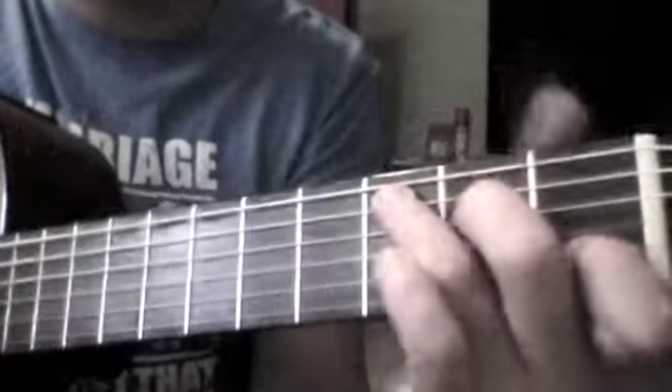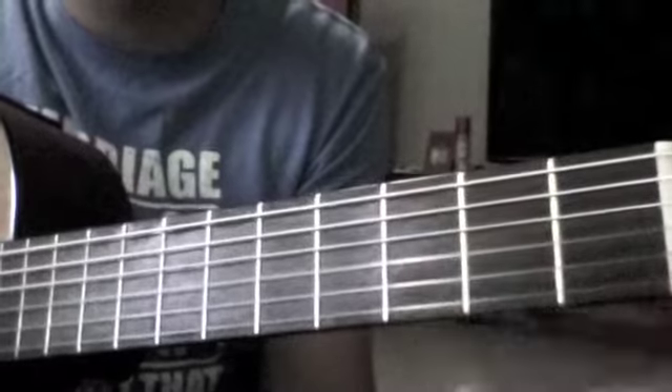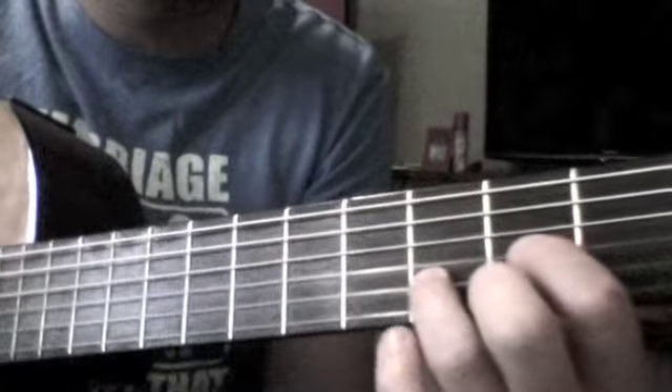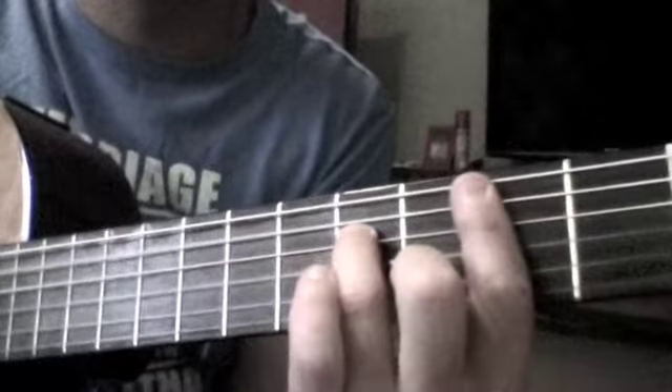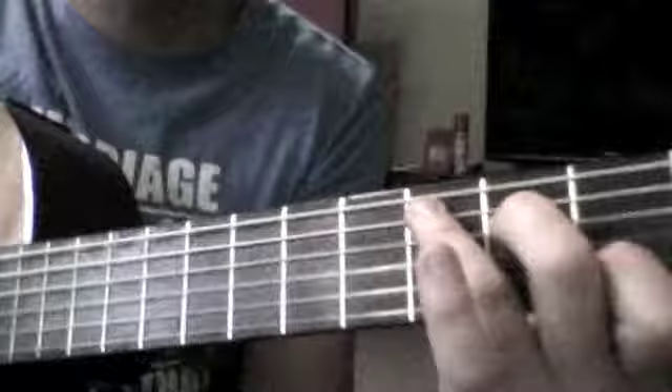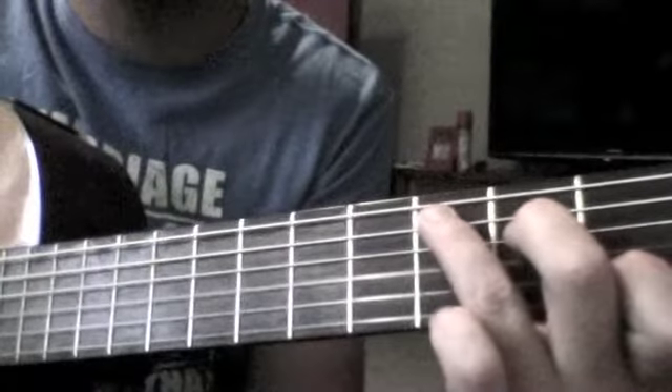The song only uses a couple of chords, so we're going to do a version. John Mayer originally does a version in D. We're going to change our version, putting it into C for you.